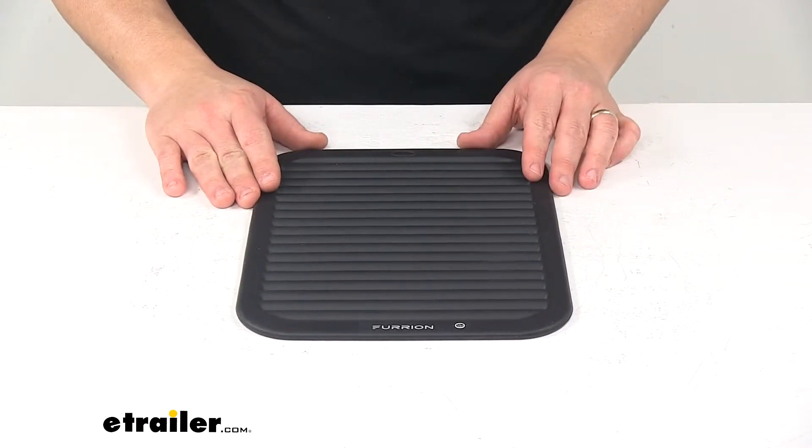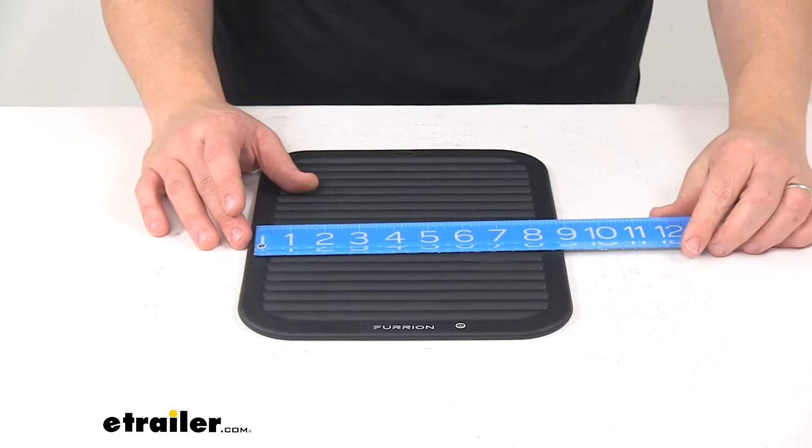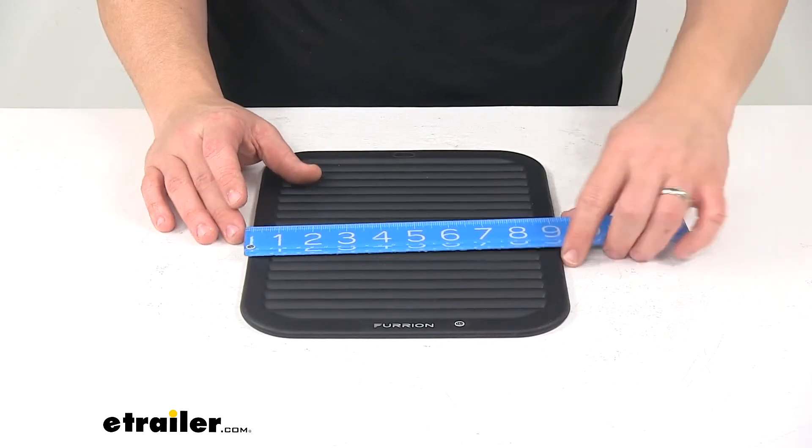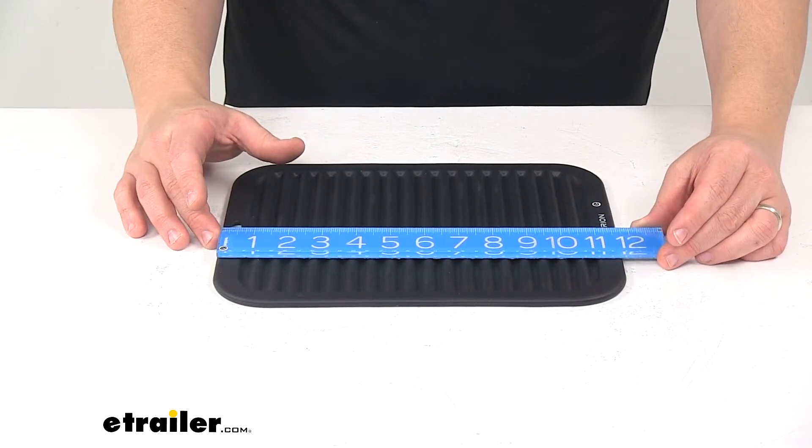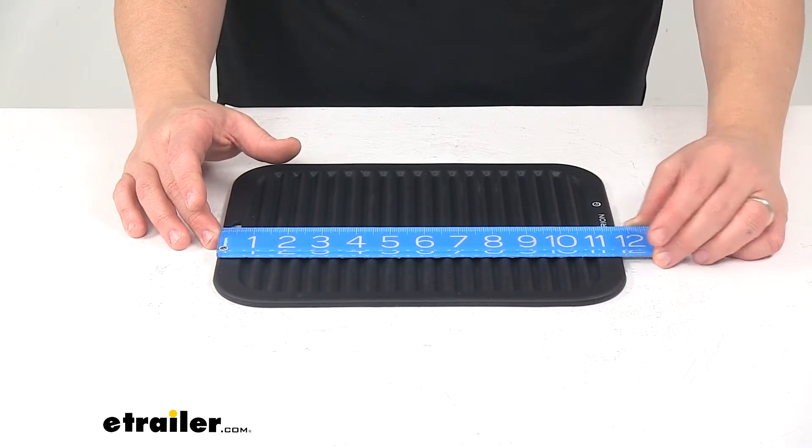A few measurements to go over real quick. Going edge to edge this direction measures nine inches, and going edge to edge this direction measures eleven and three-quarter inches.